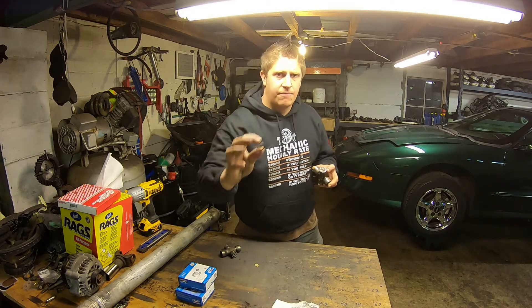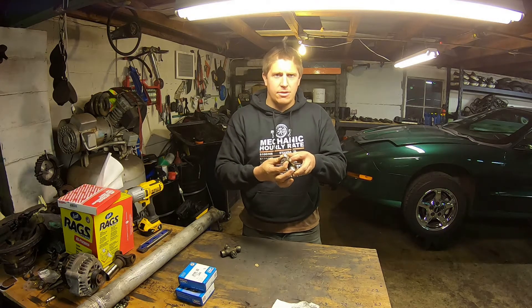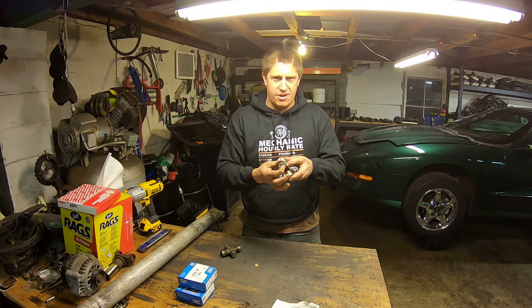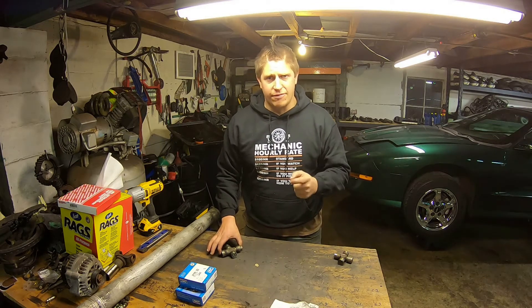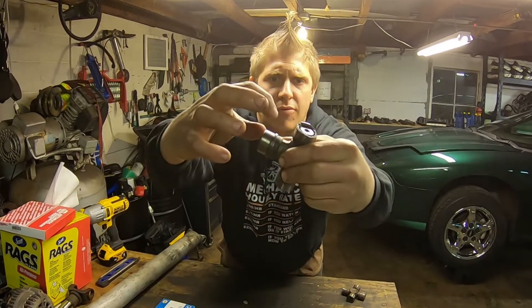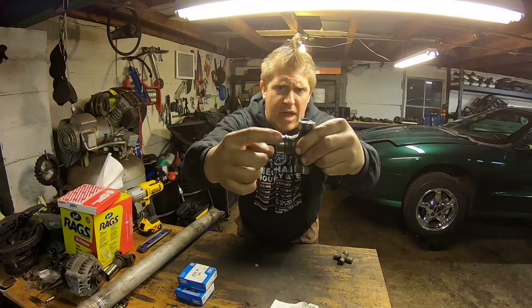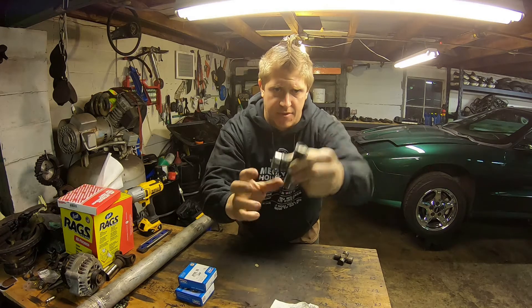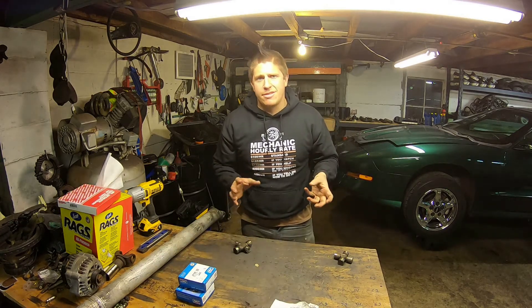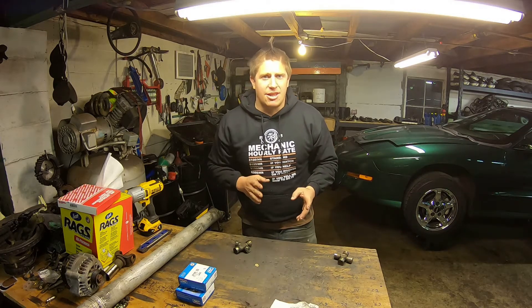With an external clip, you'll have a little clip that sits outside of the U-joint cap and prevents it from escaping the yoke or whatever it's pressed into. For an internal clip, an internally retained universal joint will have a clip on the inside edge, and that clip retains the cap from being able to escape as well. Both styles do the same thing — it's just a difference of where that retaining clip is located.